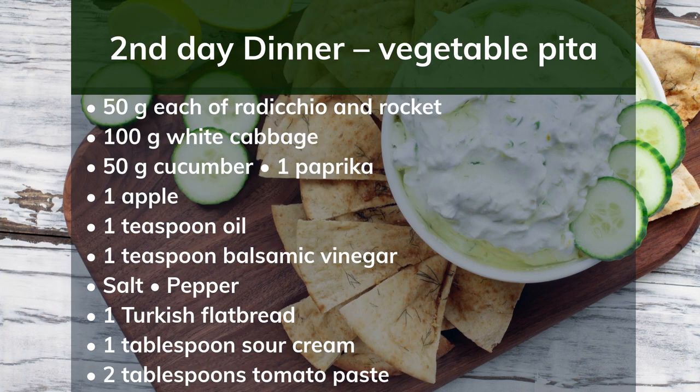2nd day dinner: vegetable pita. Ingredients: 50g each of radicchio and rocket, 100g white cabbage, 50g cucumber, 1 paprika, 1 apple, 1 teaspoon oil, 1 teaspoon balsamic vinegar, salt, pepper, 1 tablespoon sour cream, 2 tablespoons tomato paste. Preparation: Pluck the salad into bite-sized pieces. Grate the cabbage. Dice the cucumber, bell pepper and apple. Mix everything together and season with oil, vinegar, salt and pepper. Prepare the flatbread according to the packet instructions. Mix the cream and tomato paste and spread on the flatbread. Spread the vegetable mix on top and roll up the flatbread.